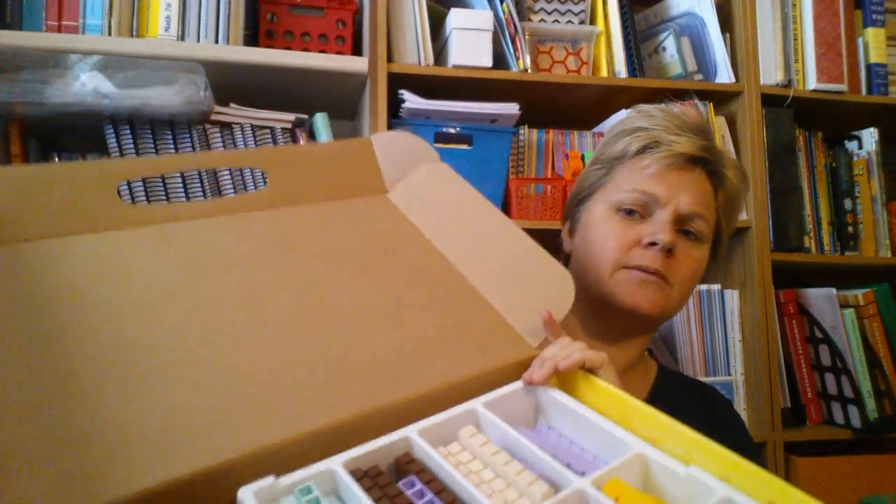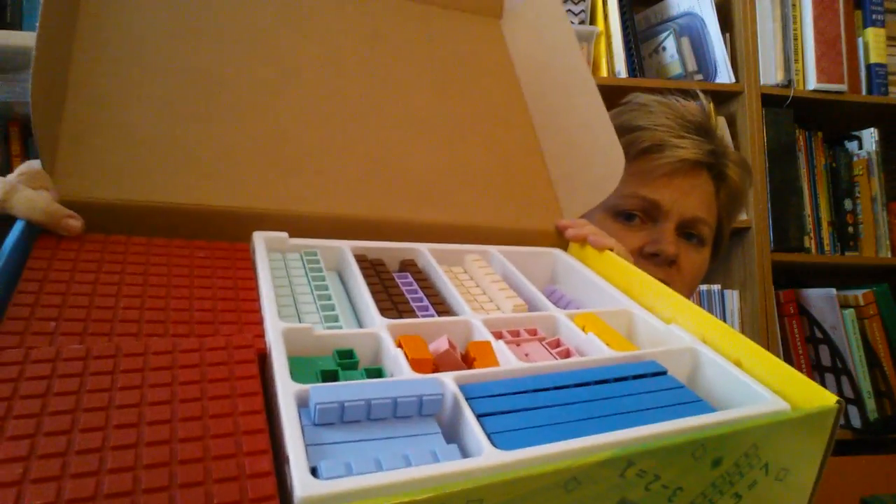And let's not forget the manipulatives. Here they are — each color is a different number. It's very incremental and visual.